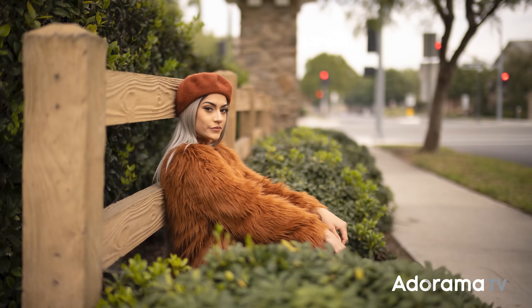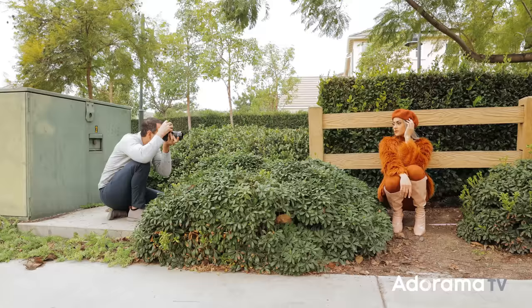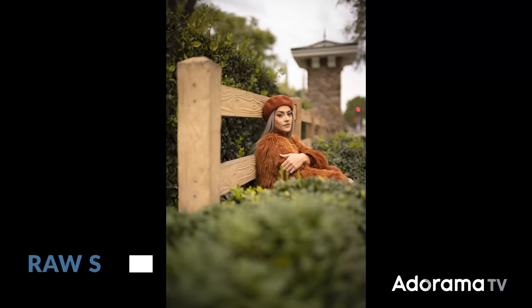Originally I was thinking of a wider composition, but I like this low angle because we get to use the bush to kind of frame and create a little bit of depth. So I'm going to get down a little bit lower and go to a vertical composition. Then I'm going to bring the zoom right into the face — as I press the magnifying glass it jumps into the face to make sure I have critical focus. Chin down a little bit, eyes into me.